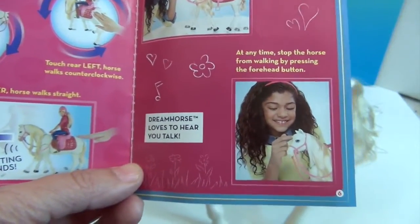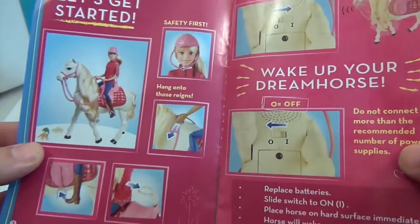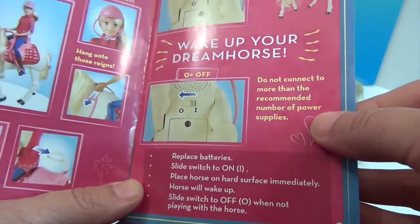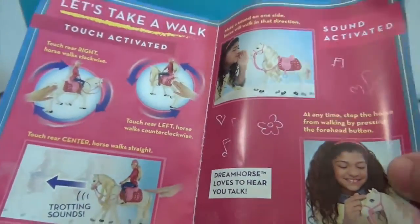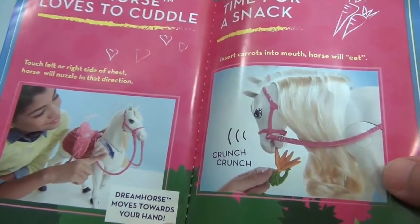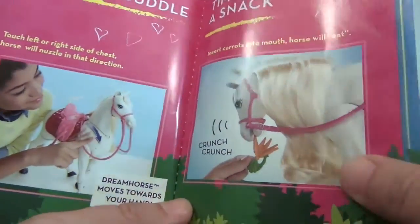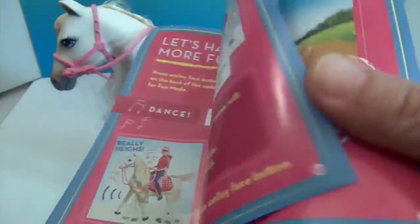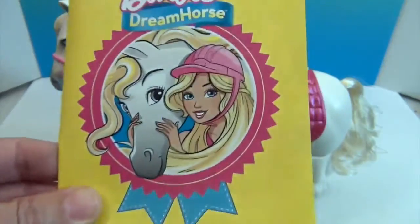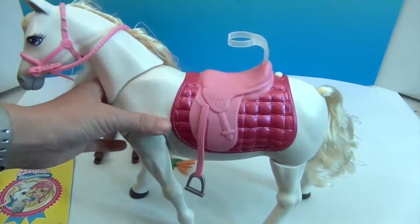At any time you want to stop the horse from walking, press the forehead button. Dream Horse loves to hear you talk. The basics: change out the batteries, put Barbie on with her safety belt, make sure her feet are in the stirrups. Dream Horse also loves to cuddle — if you rub it on one side it'll nuzzle to that side. You can insert the carrots into the horse's mouth, which opens, and it will make a crunching sound. This little care pamphlet tells you all the cool tricks you can do with your horse.